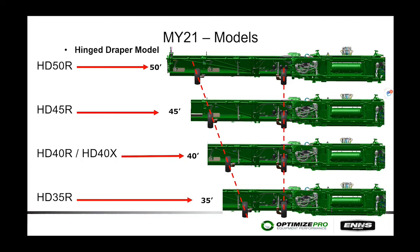Looking at the back side of the head — from the 35-foot right through to the 50-foot heads, the rear measurement does not change across sizes. The only thing that changes as the head gets larger is that the second gauge wheel moves further toward the outside of the head.